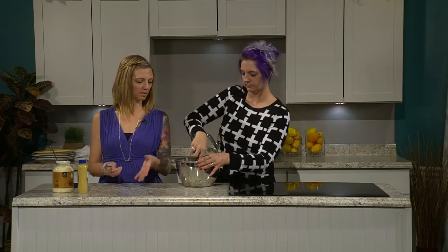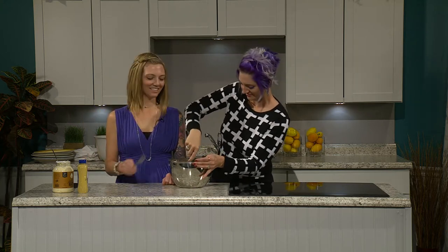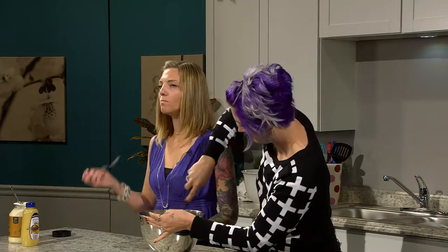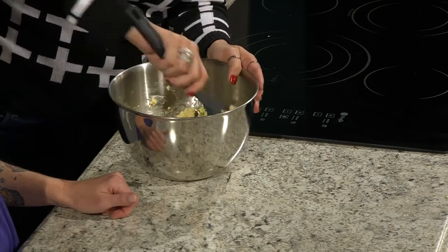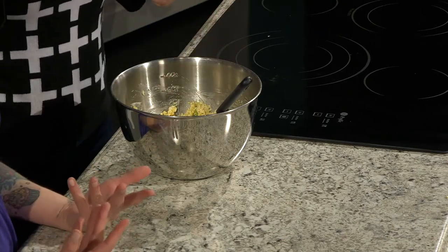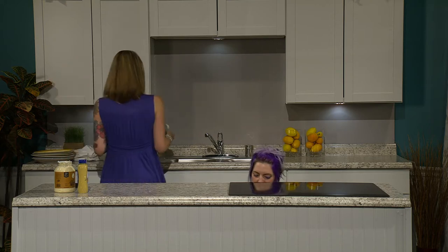You don't even need bread — you could make this into lettuce wraps with romaine leaves, butter lettuce, or bib lettuce. You can always send us ideas for what you'd like us to veganize. Why don't we put this in the fridge to chill for the end of the show? And then we can all eat it.